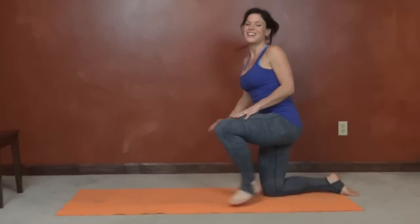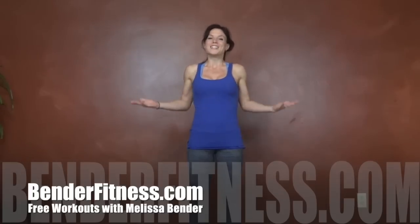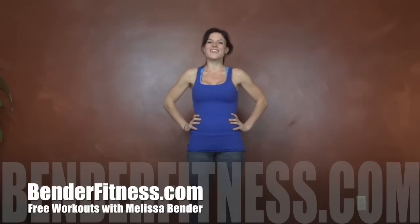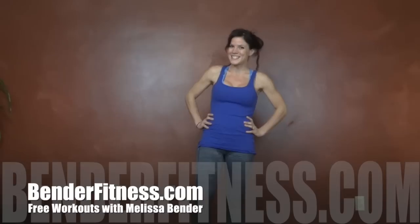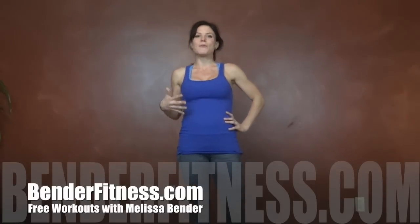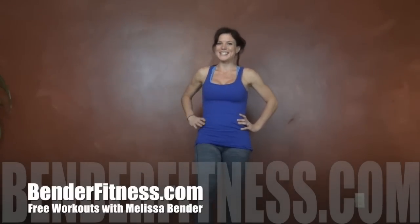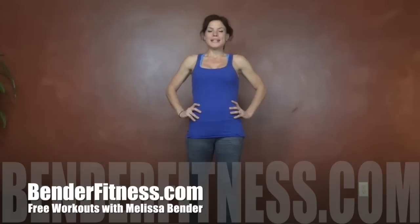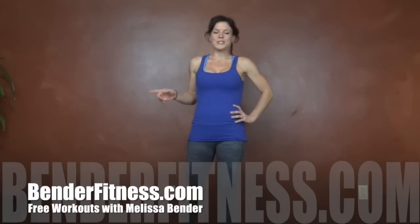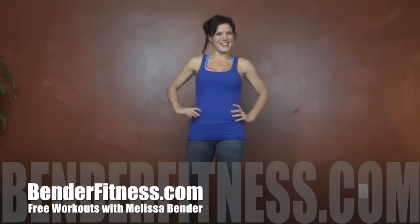That is it for my post-run recovery stretch. This is the actual stretching routine I do, so I hope you guys like it. Have a great night. I'll see you tomorrow with a little more high-intensity workout — I'm feeling really well-rested and recovered, but I wanted to give myself one more day of taking it easy before I jump back into it. Remember, the breakdown for this and all of my workouts will be on my blog, BenderFitness.com. See you there. Bye.